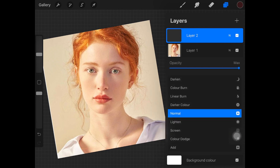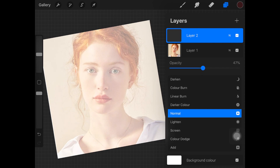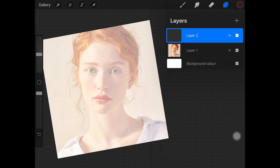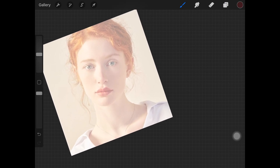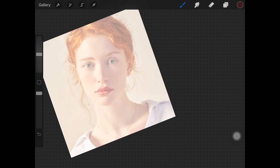Then you want to create a new layer and make sure you're decreasing the opacity of the picture you're tracing on. I think this much opacity is completely fine. On this new layer I'm just gonna start doing the rough sketch. First, I'm just gonna show you the wrong way of tracing.